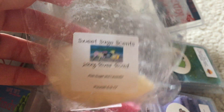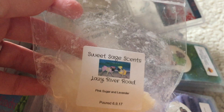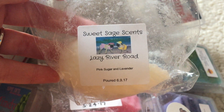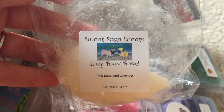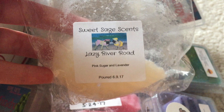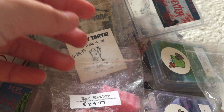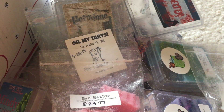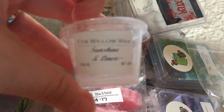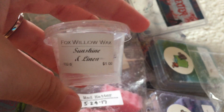Sweet Sage Scents — Lazy River Road: pink sugar and lavender. I melted this last night and it was phenomenal. It was so strong — I was in my room packing for the trip and when I went to bed I could still smell it. Normally by that time I'd have gone nose blind. This performed really well and I will totally buy it again.